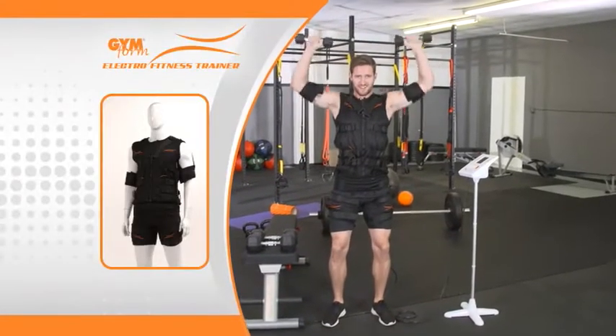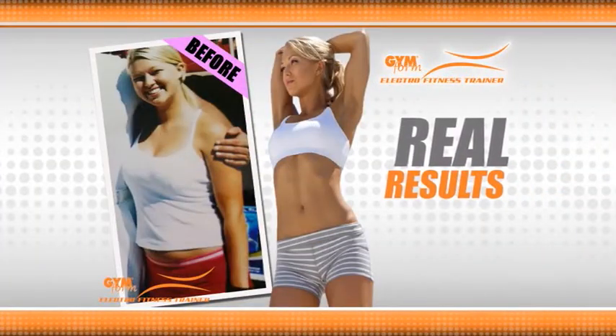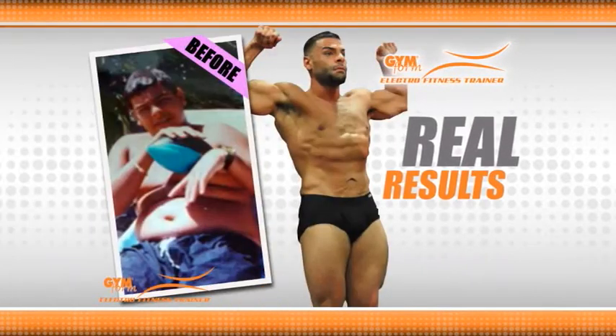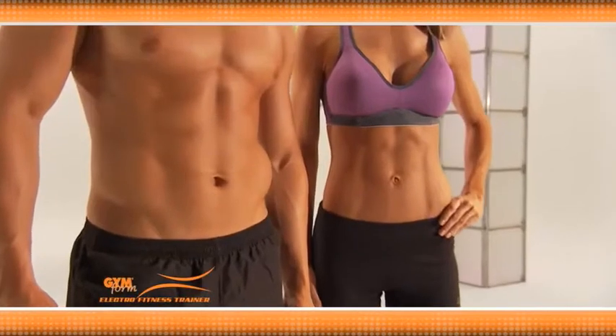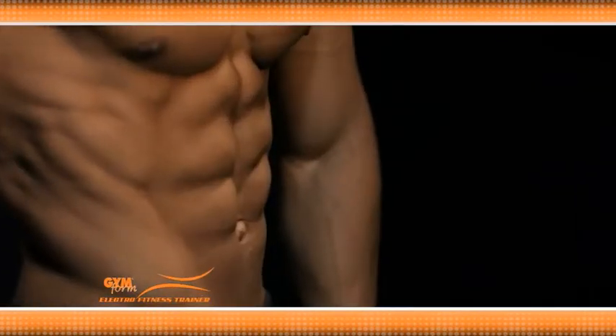These five-pound dumbbells are no joke. It's making just five-pound weights seem heavier than 35. Gymform multiplies the effects of working out, so you get more results and lose weight in less time. It's the ultimate in cross-training, so you can work more muscles in less time than ever before.